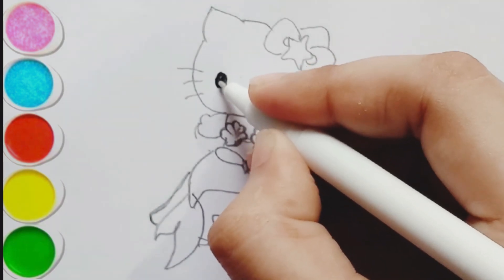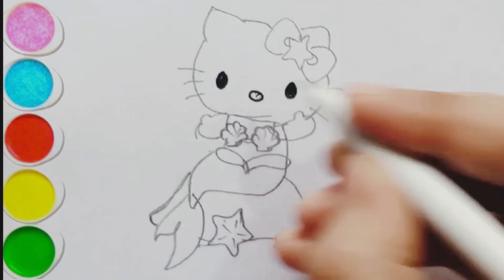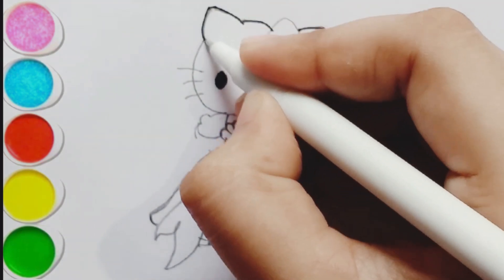First, I am drawing its eyes. Second eye. I am drawing its nose. Let's draw its cute face and its ear and its bow.